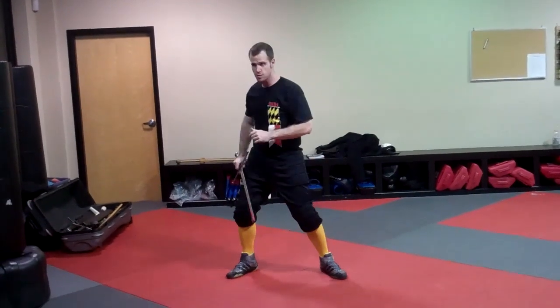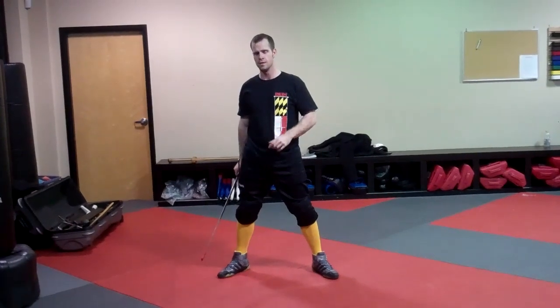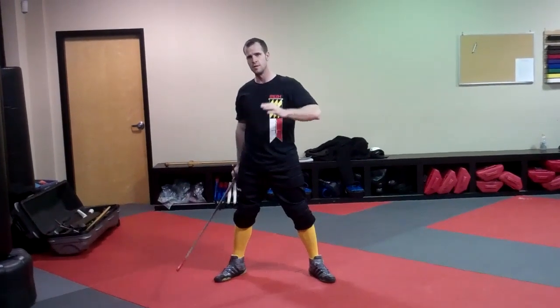A little bit of balance issues — make it work out. I usually do a minimum of 20 reps of each.